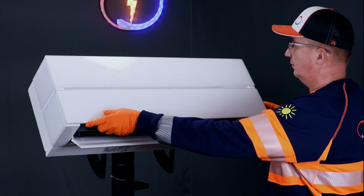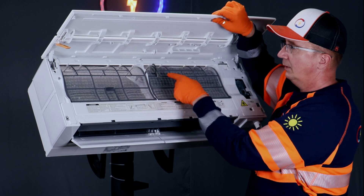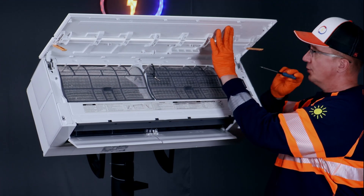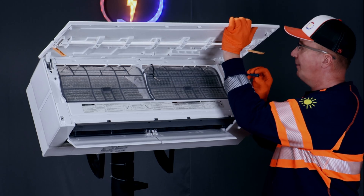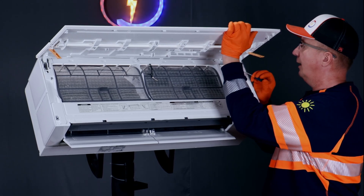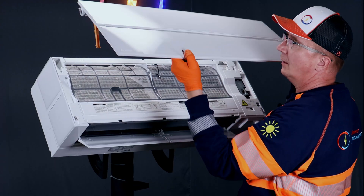Let's take this front cover off. Lift it up and take this clip out — I'm using a small screwdriver to push the hinge. There is a locking mechanism inside there and you need to lift it up a little bit. And take it out.